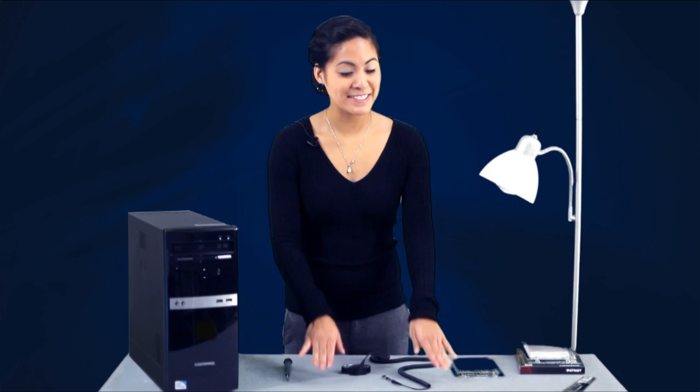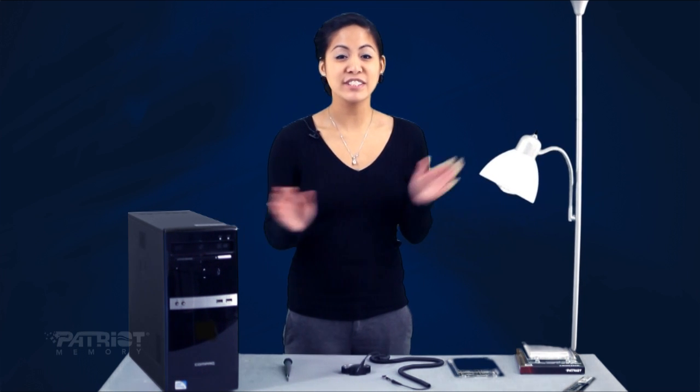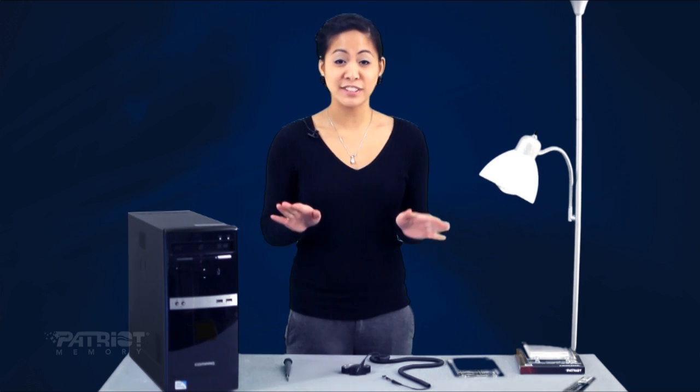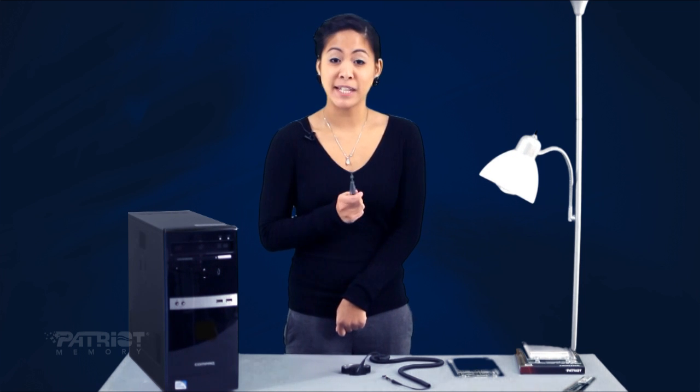Alright, I'm all set here. I have my table, my computer, and my lights. As for tools, you'll need some to open up the case — once you're inside, you're good to go. Mine requires an Allen wrench, but yours might need a Phillips head screwdriver.